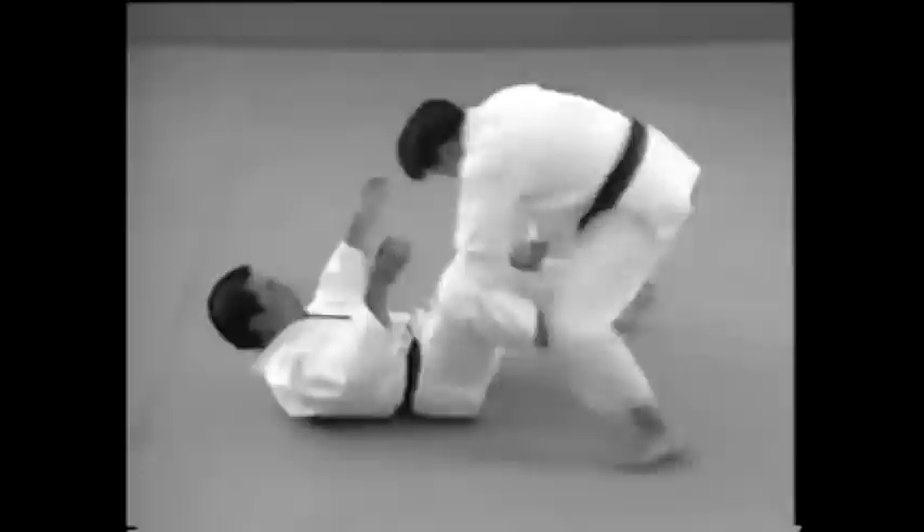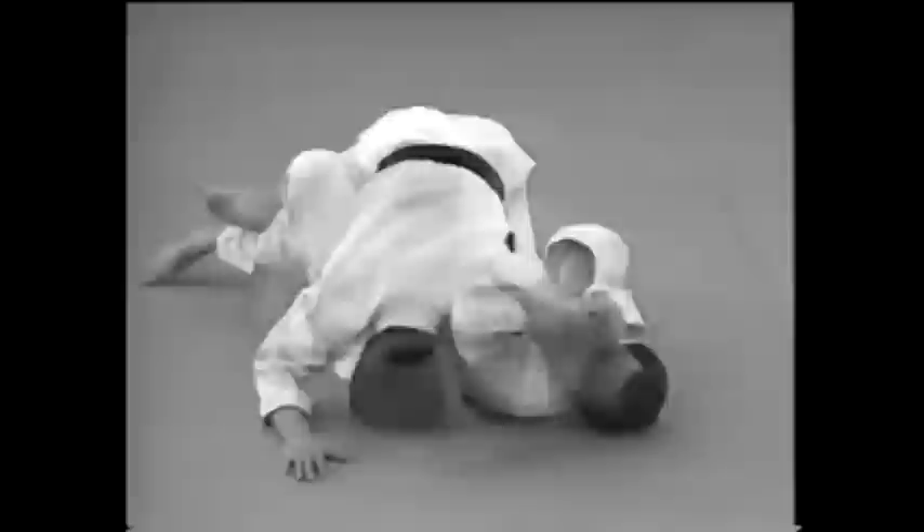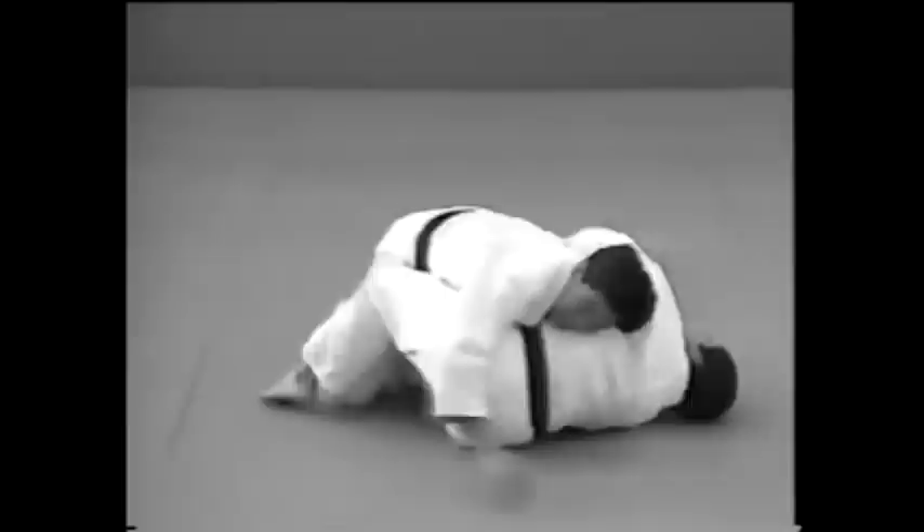This is how to lock your opponent's arm when he attempts to hold you down. One way is to take his forearm and twist it behind his back. The other way is to take his forearm from below and push it up over his shoulder. Use your right leg to stop your opponent from rolling over and escaping.